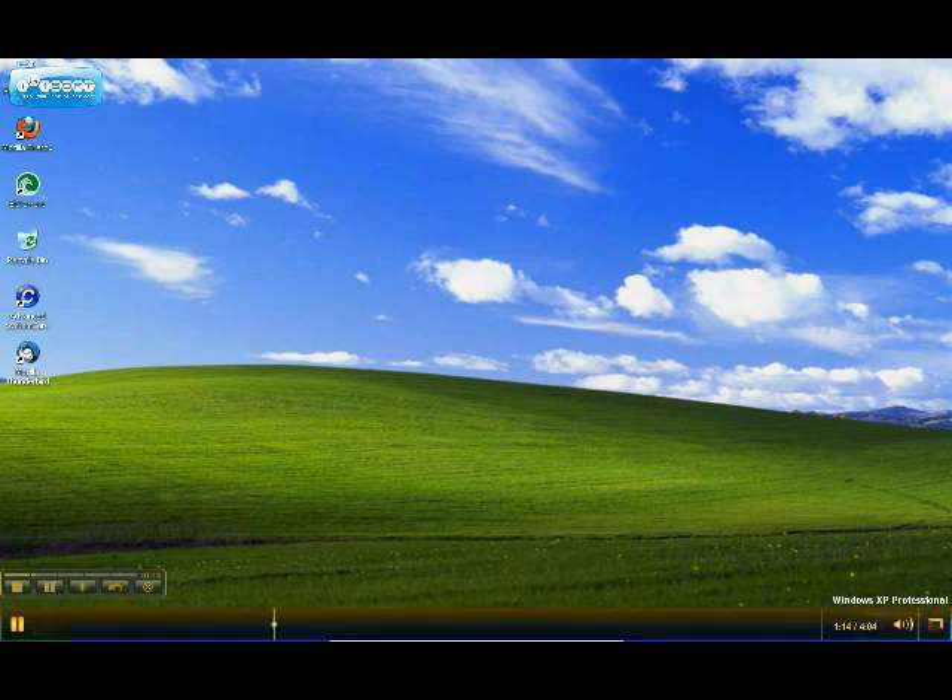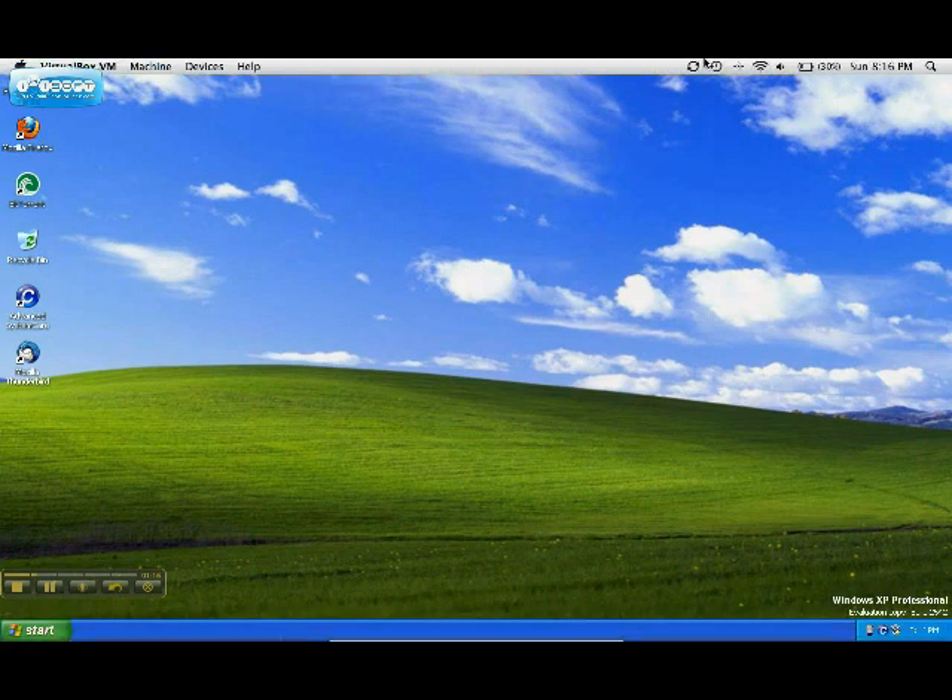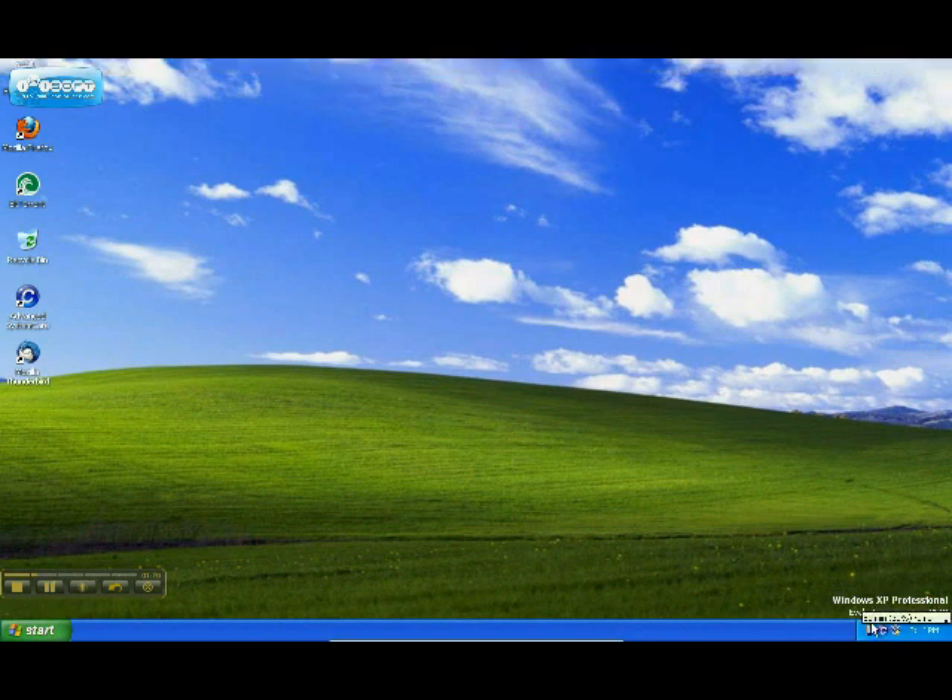This is the battery indicator — it's actually correct, because if you look, it says 31% and up here it says 30%, so that's actually kind of accurate. There we go, 30% again. So VirtualBox at least shows you the correct time, because as you can see, VirtualBox has a flaw where the time is off.